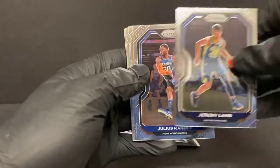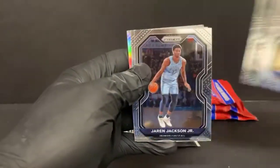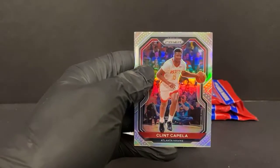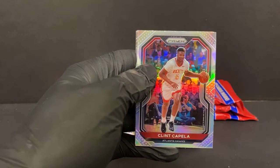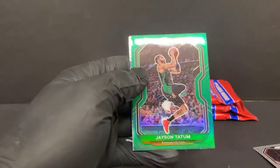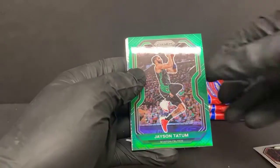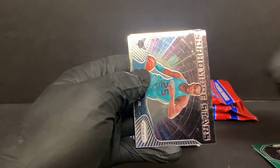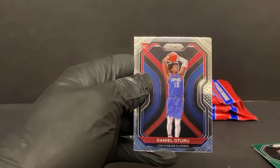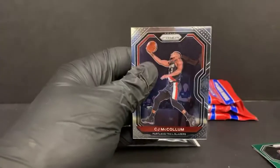We got Jeremy Lamb, Julius Randle, Spencer Dinwiddie, Wesley Matthews, Jaren Jackson Jr., Thomas Satoransky. We got a silver Clint Capella for the Hawks. A nice green Jason Tatum — if I was going to get a color, that would be the one. That's pretty sweet looking, and it actually looks fairly centered as well. Sophomore stars P.J. Washington for the Hornets. Daniel Oturu rookie for the Clippers. Another Andre Drummond. And C.J. McCollum.